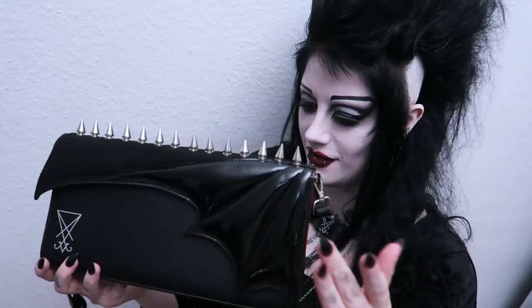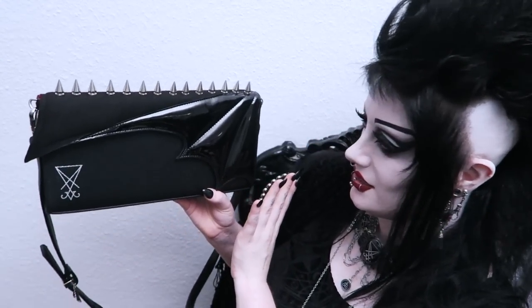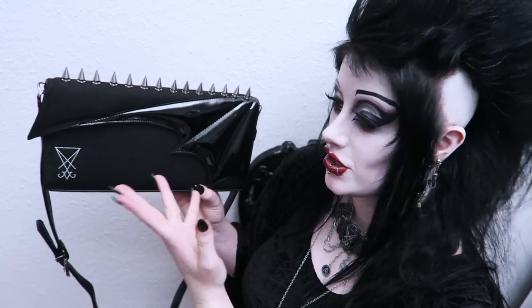It is a thing of wonder and beauty. I'm so proud of how this has turned out. Like it looks really good — and I'm not just saying that. If I saw this in a shop, I would buy it. It's got everything on it that I like, which was kind of the point of it really.